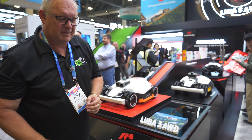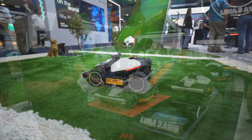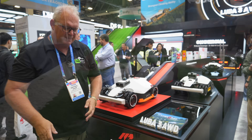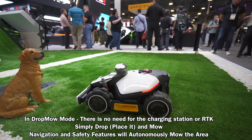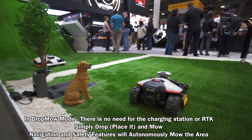Another fantastic feature I'm really excited about is the drop mow. You can actually take this around to your friend's place, drop it, and it'll map the area and just mow the whole area without you having to do anything. That is really, really good to see.